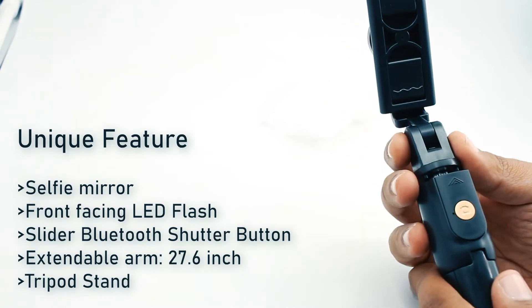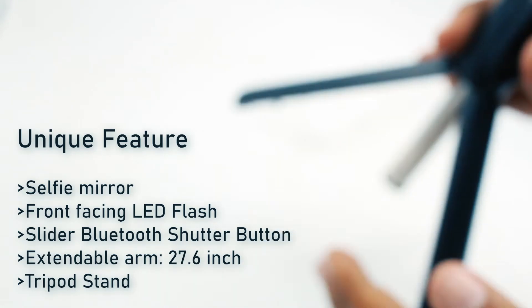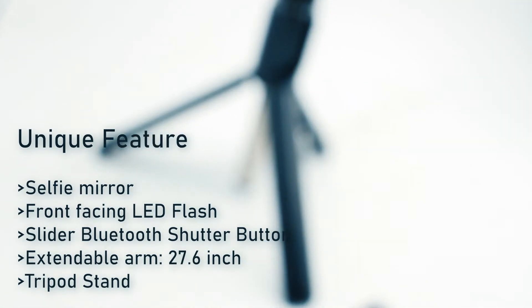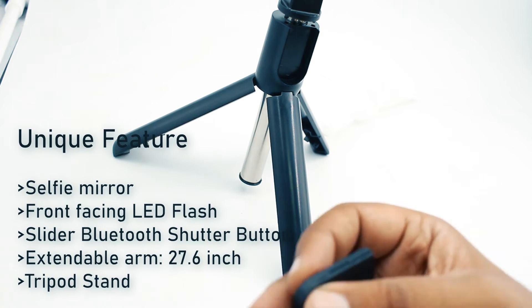The next feature is that this is also a 2-in-1 selfie stick — you can use it as a stand too. You can place it on any surface and time your shutter.